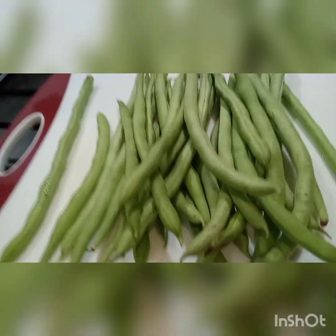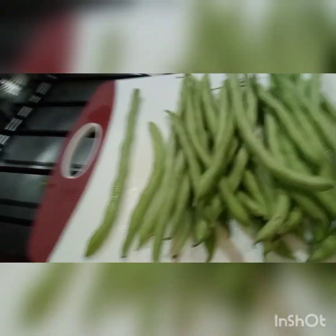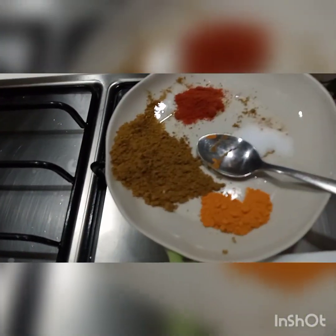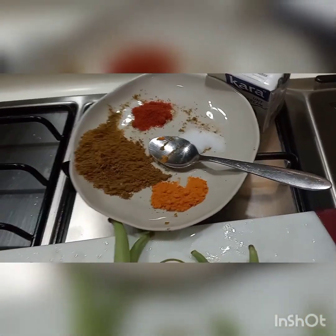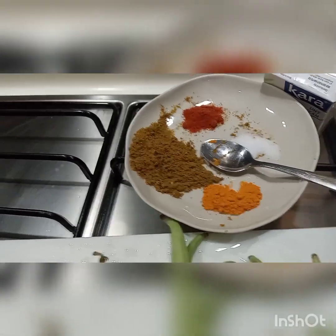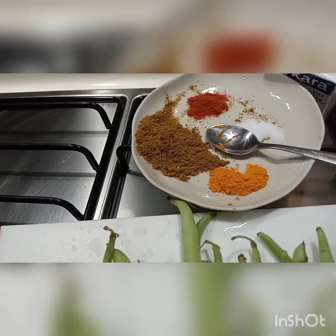We're going to make the bean curry Sri Lankan style. We need the beans, some curry powder, turmeric powder, chili powder, coconut milk, and salt. This is Sri Lankan curry powder — you can use any curry powder, no problem. Let's see how to make it.